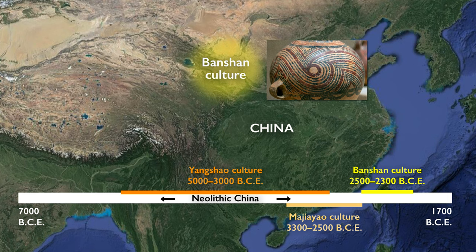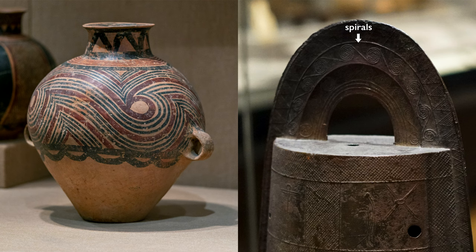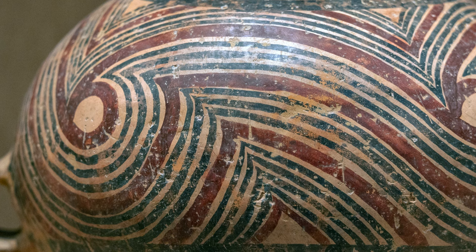This running spiral motif is characteristic of the Banshan culture in northwest China during the Neolithic period around the third millennium BCE. This design motif is what we call a universal motif because we see it on objects across time and space, such as dotaku bells that date from the third century BCE in Japan. The clarity and care exhibited in the laying down of these lines of both the black and the red against this buff-colored clay is astounding.